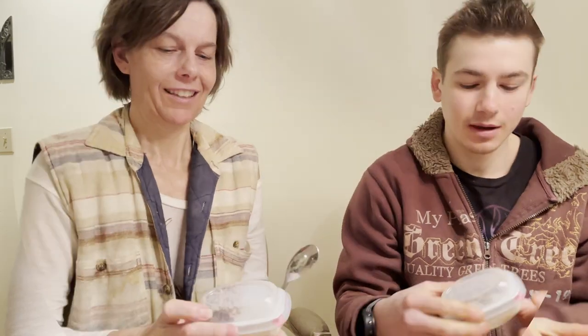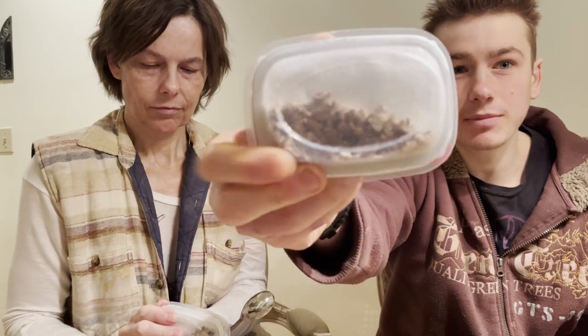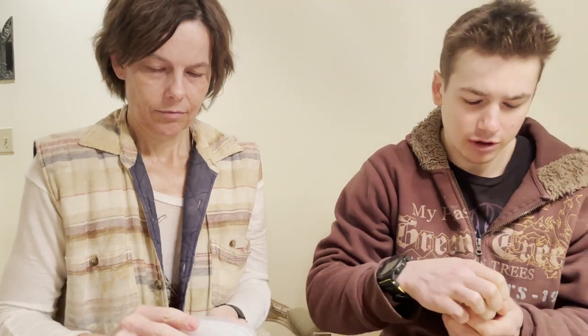We've got our tasting spoons, let's get into the review. You can see it looks like there's KitKat crumbles on top, so I think we're going to mix them in with the yogurt.